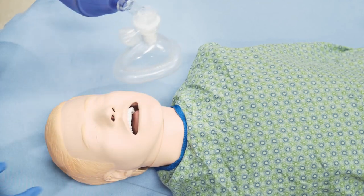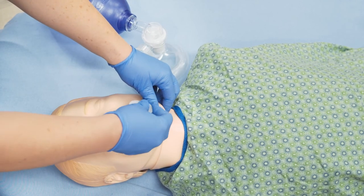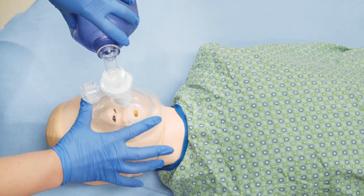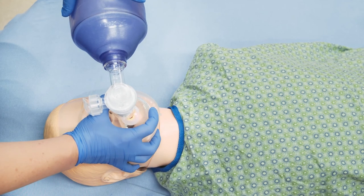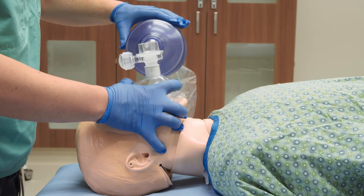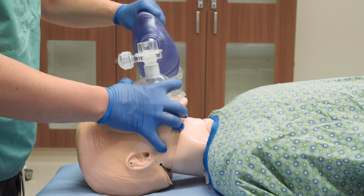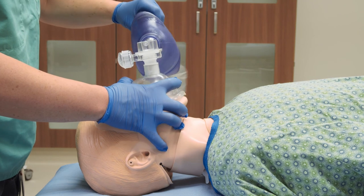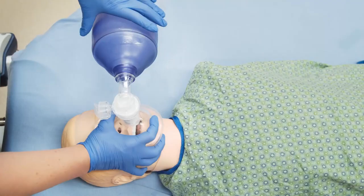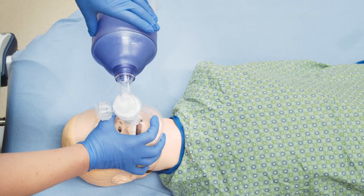Be sure to insert an oral or nasopharyngeal airway device if not already in place. Hold the bag in one hand and depress the bag enough to make the chest rise to about one-third of its volume for an adult. Squeeze the bag over one to two seconds to provide chest rise. Giving the breath faster can cause lung damage. After each breath, allow the chest to fall before giving another breath.